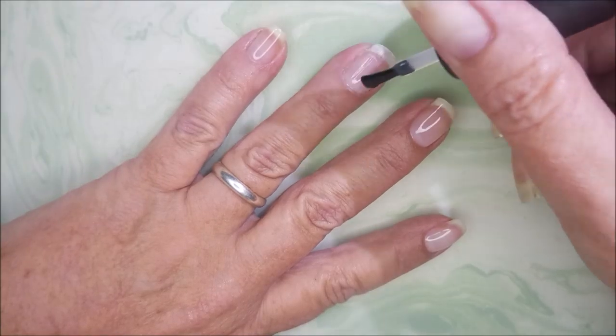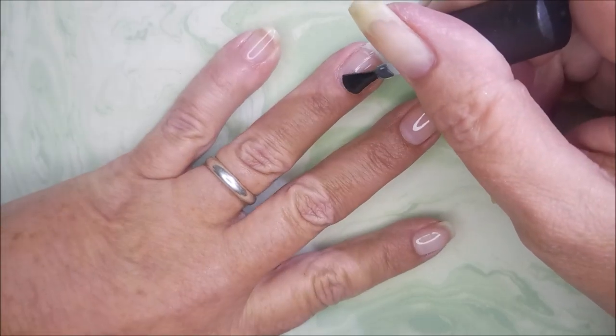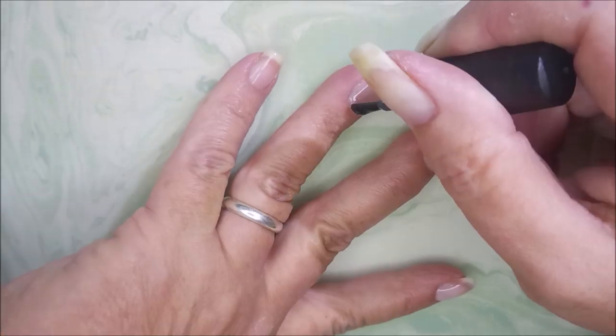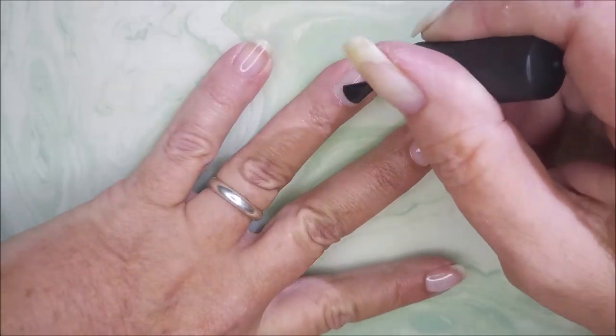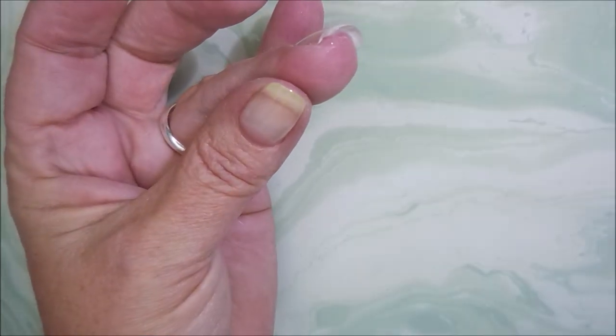I'm going to use my Model 1's base coat because I don't have their base coat from this company. So I'm going in with a thin coat of the Model 1's regular old gel base coat. I'll be very careful and make sure to cap my free edge.